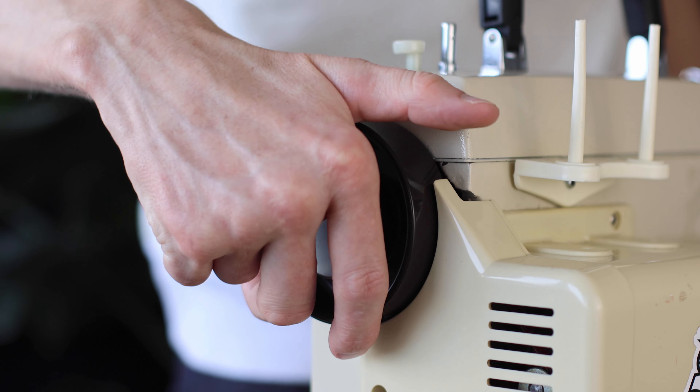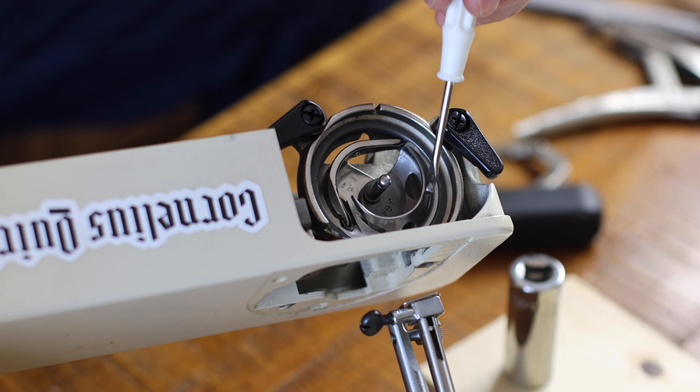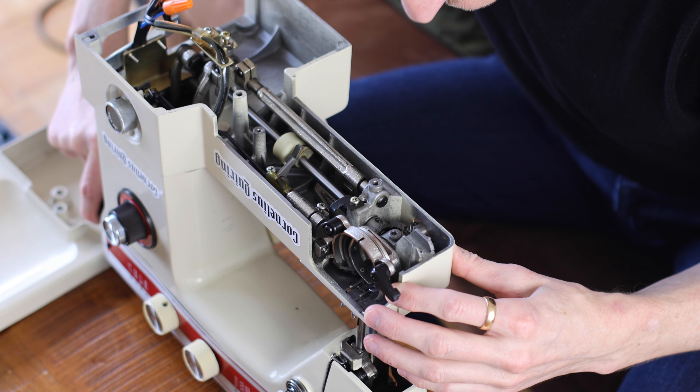Eventually I got everything slotted back together — that took at least a couple of hours. Let's add a handful of steps to our running tally. I did a few ginger little twists of the wheel and — clunk — yeah, it definitely wasn't working. It was decently close but not anywhere near enough.